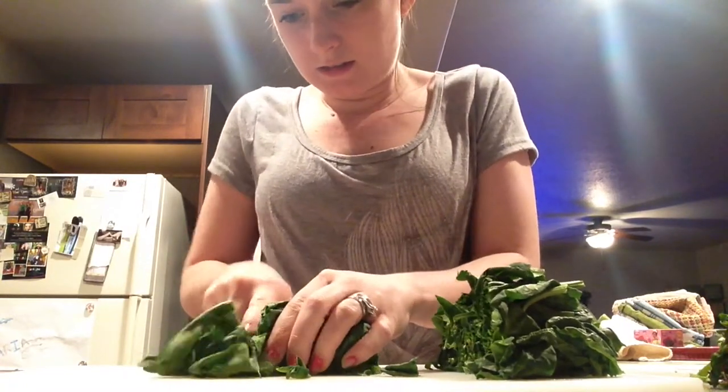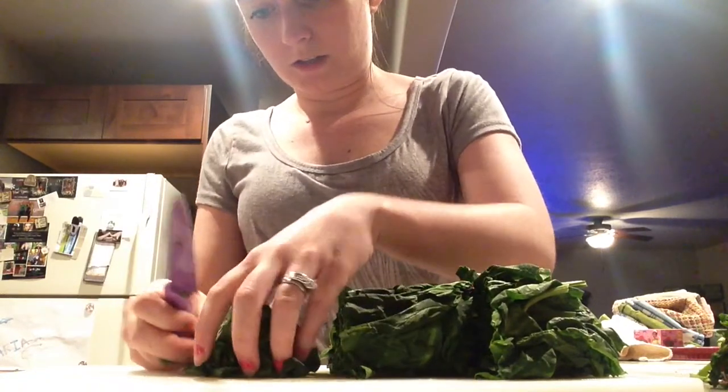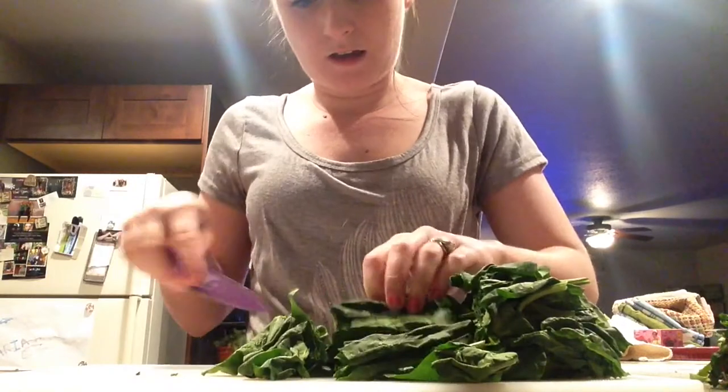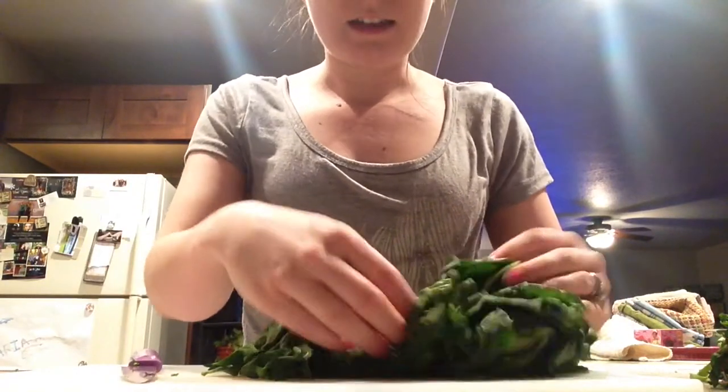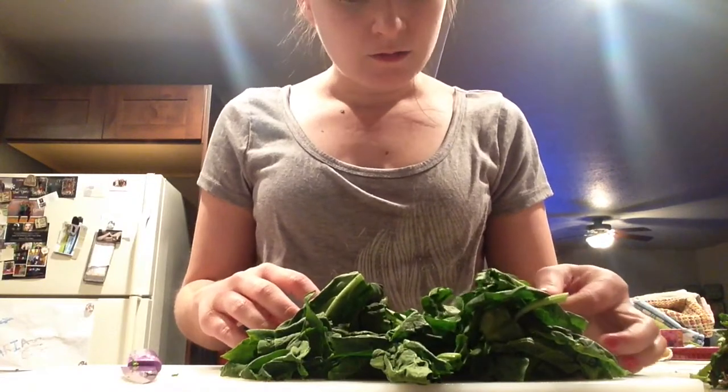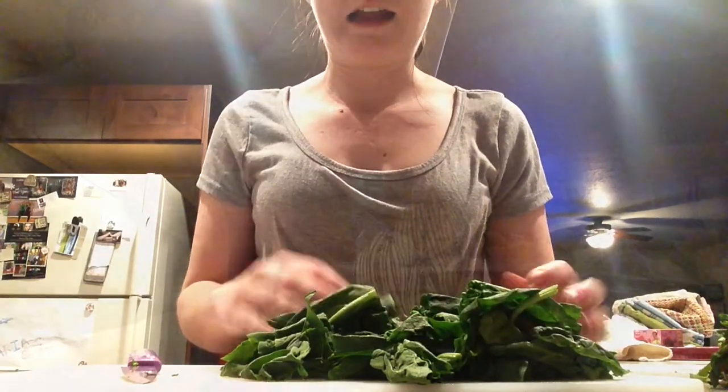That way it's not giant. I know it will cook down a little, but I have little babies to feed. So after you have it all prepared, I'm going to wash it again because I found some spots I missed and then I'm going to add it to my soup.